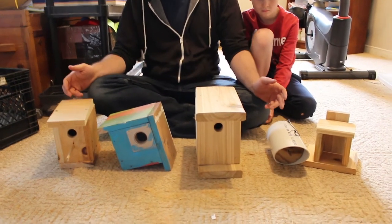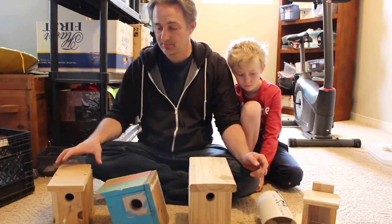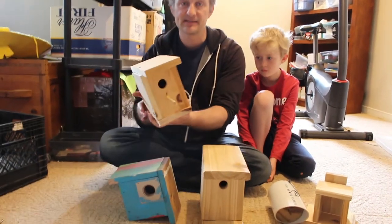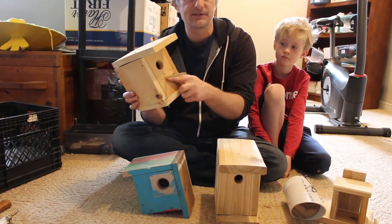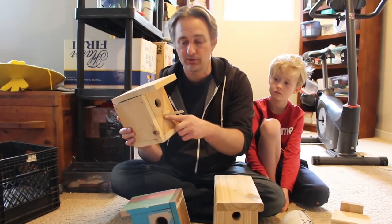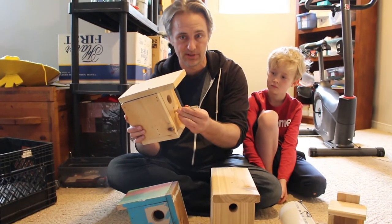I also have here a few other examples, variations of the same sort of birdhouse concept. This is another one — it's almost exactly the same, a minor difference. We put a little perch on here, so we took a little bit of dowel, drilled a hole, and glued it in.